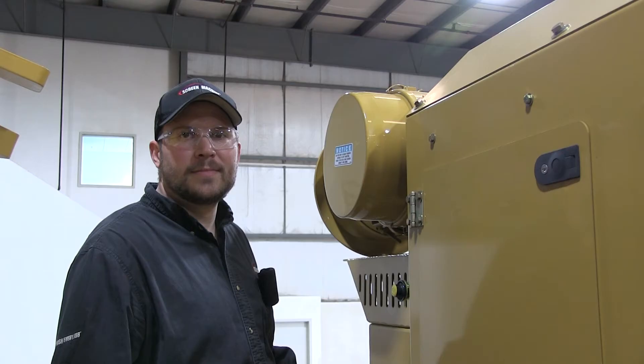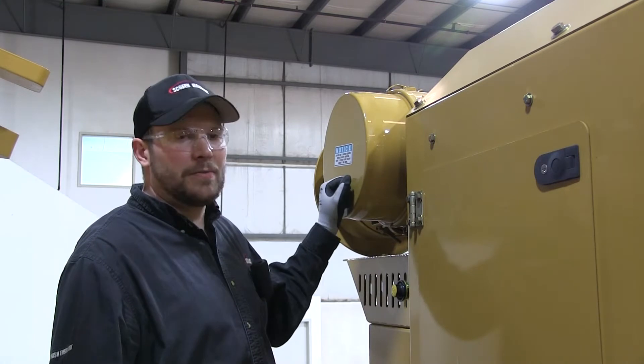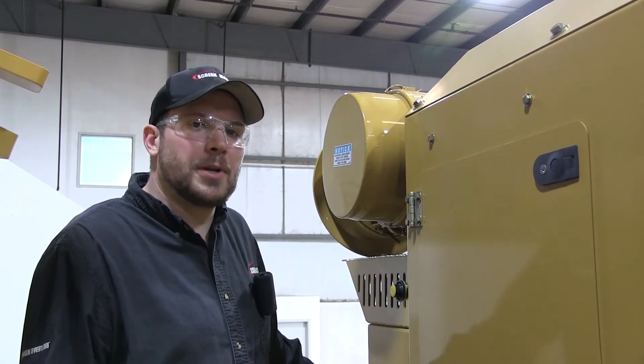Hi, I'm Mike. I'm Scott. And I'm Mark. We are your Screen Machine product support team, and here's another quick tip. Today I'll be showing you how to service your air filters in your 4043T or TR Screen Machine impact crushers with a Caterpillar engine in it.